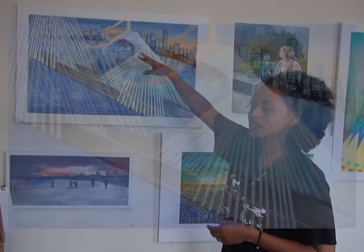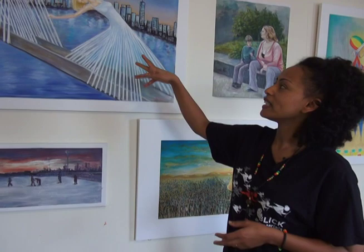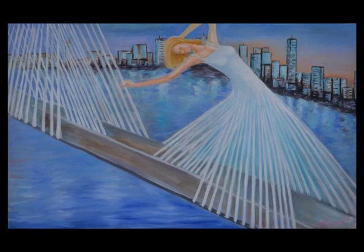I just want to add a little more to make it more beautiful. As you see here, I just used a flexible and beautiful woman, which I believe represents Boston. Women are an image of beauty. And when I see the Zaykum Bridge from far away, it just looks like a long dress of women. So this is the thing that impresses me most, and it's also to show the beauty of Boston.